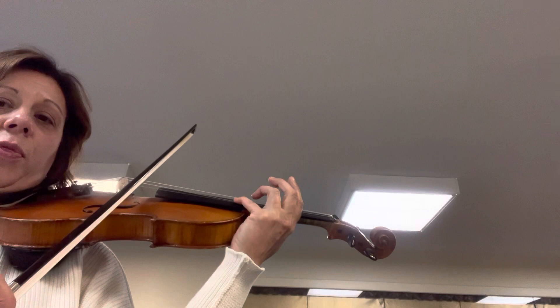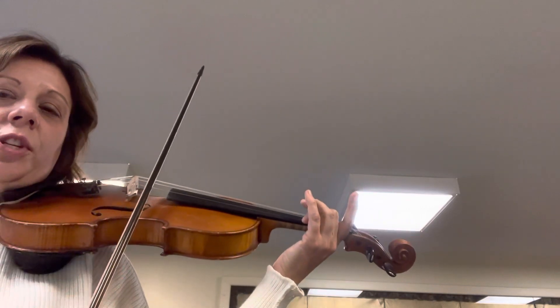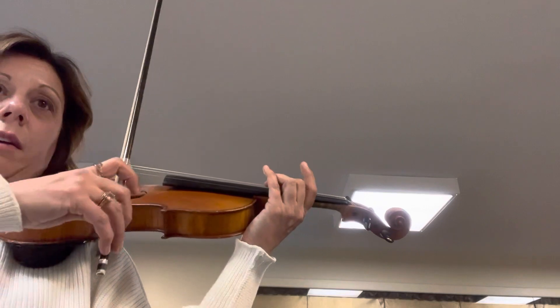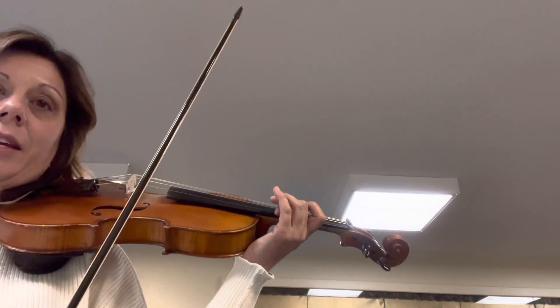You have to go to third position, so it's going to be first position. Your shifting note is old finger, old bow, old string — so it's a B, because your old finger is two. You're going to third position, so two in third position is a B on the E string.